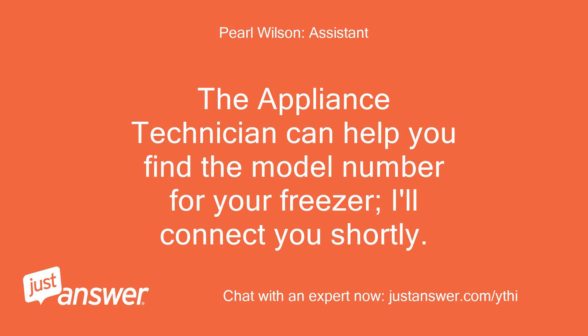The appliance technician can help you find the model number for your freezer. I'll connect you shortly.